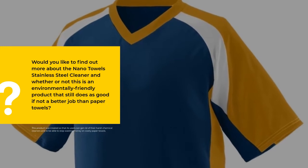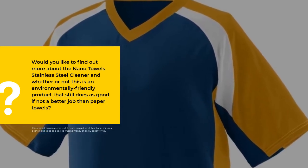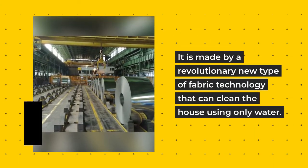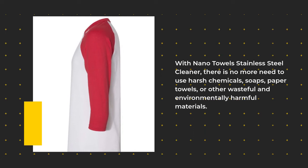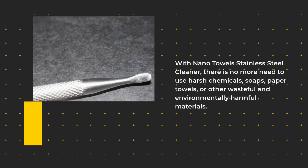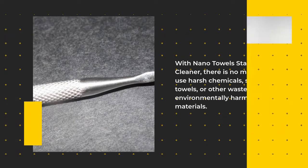This product was created so that its users can get rid of their harsh chemical cleaners and to be able to stop wasting money on costly paper towels. It is made by a revolutionary new type of fabric technology that can clean the house using only water. With Nano Towels Stainless Steel Cleaner, there is no more need to use harsh chemicals, soaps, paper towels, or other wasteful and environmentally harmful materials.